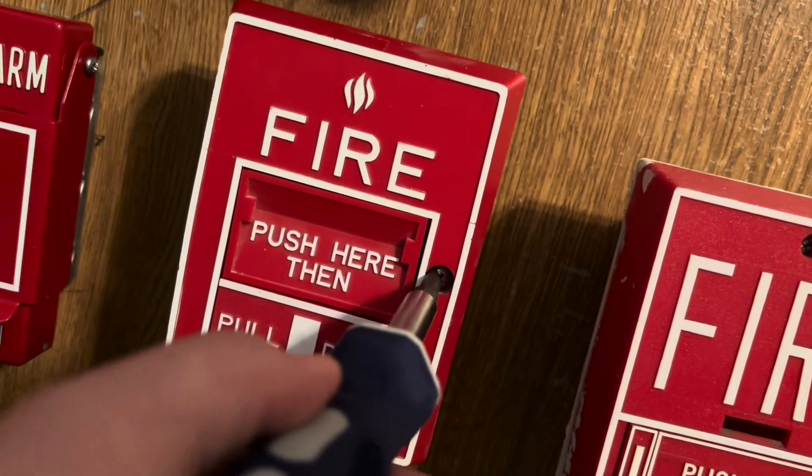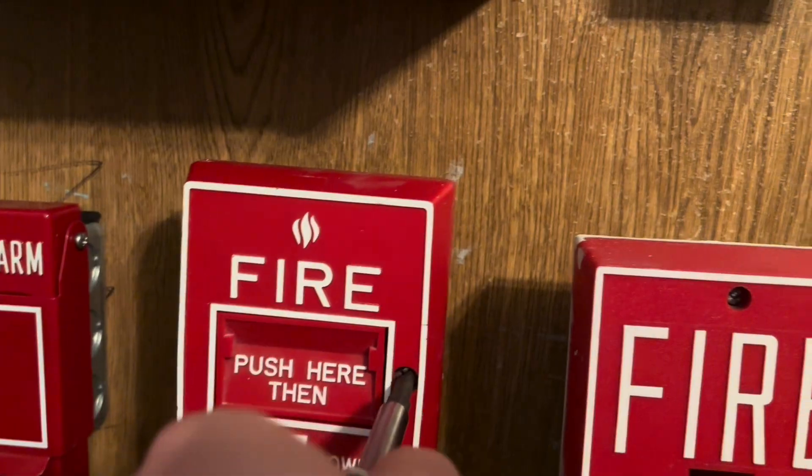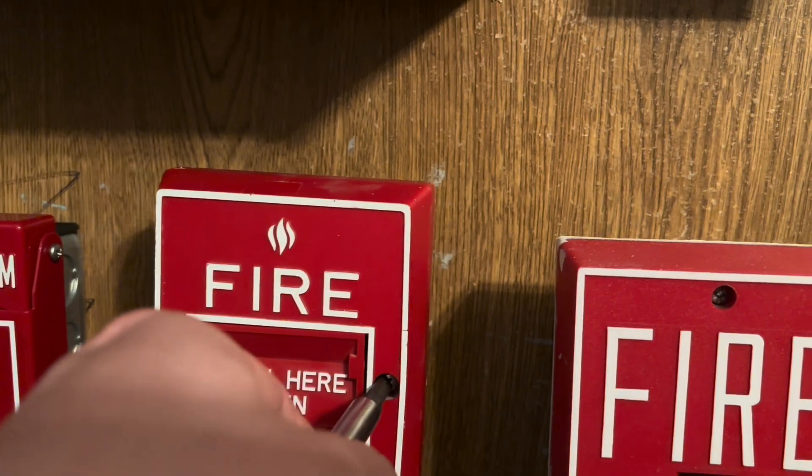I'm not sure if this pull station has been featured on the channel yet, but if it has, yeah, I own one of these.